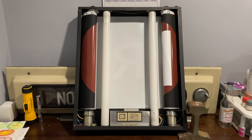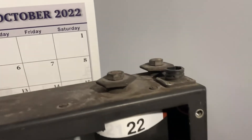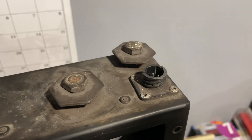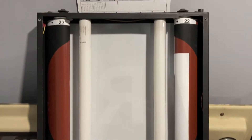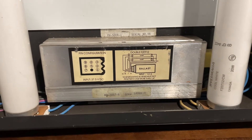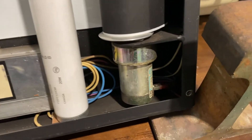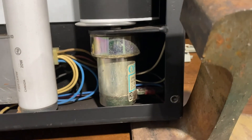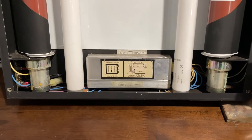Alright, we got the back of the sign off and we're gonna take a look at what's in there. Starting from the top: this is the connection to the power — it's a four-prong receptacle with three cables in there. We've got two fluorescent bulbs right there, and your ballast down here with the wiring diagram. The input is 37 and a half volts, so we have to figure out and get a switching power supply for 37 volts.